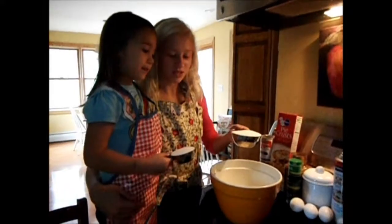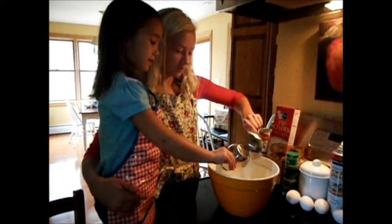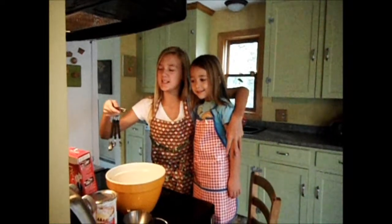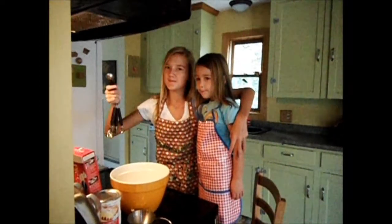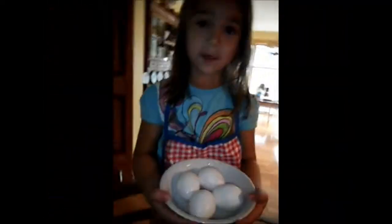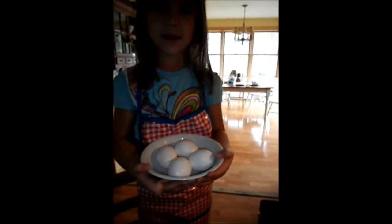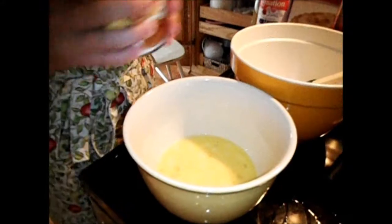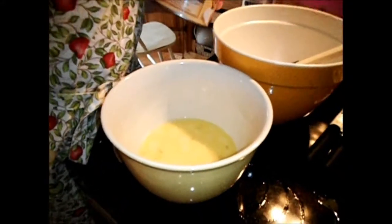First you mix the salt and the sugar. One teaspoon. Then you crack four eggs in one large bowl. Right Jaden? Yeah. Stir in eggs thoroughly and then add pumpkin mixture.